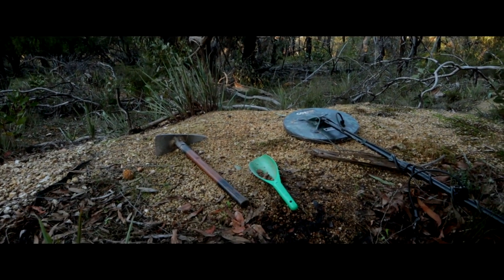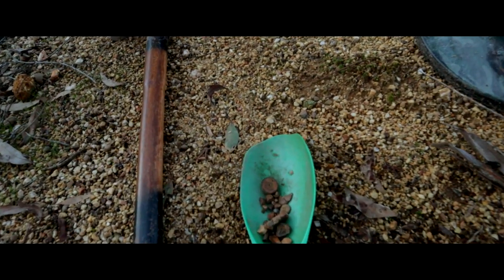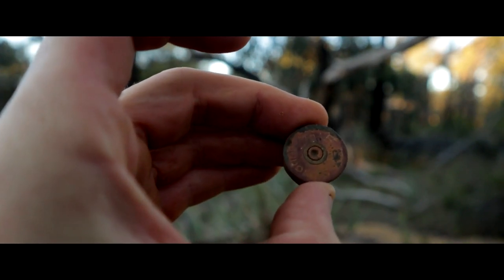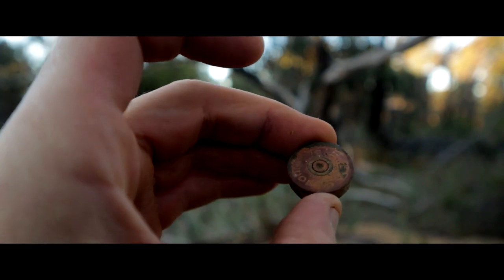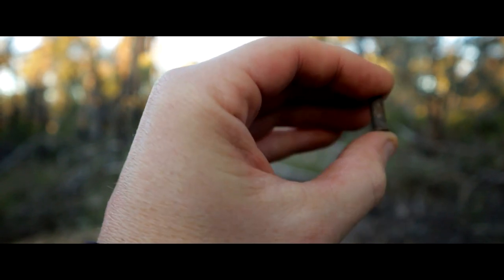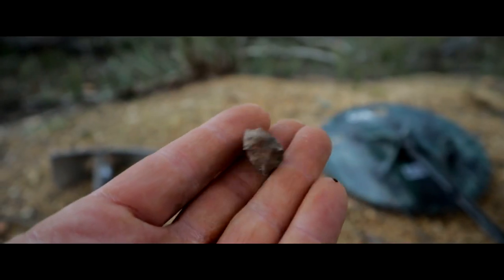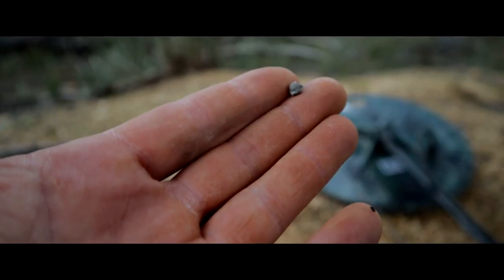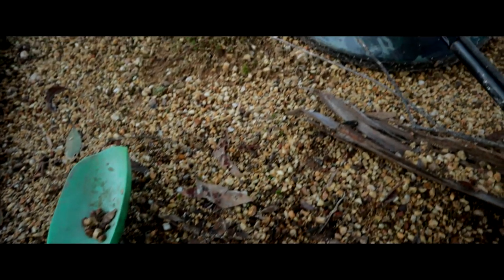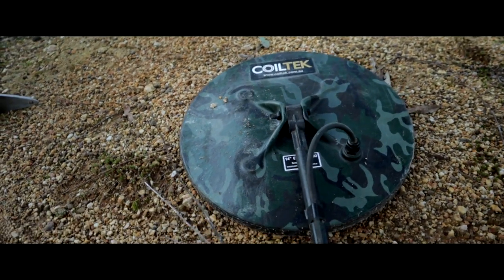I've got some more targets but no gold ones. Here are the targets: a 12 gauge back of a 12 gauge cartridge — that was on top of the ground, very loud. A 22 bullet shell. That junky rust target from the very first target. A little button, buckshot, and then just the general hot rocks we usually get, little bits of rust and tin. Still a very cool day.